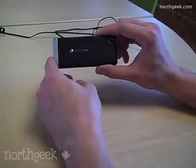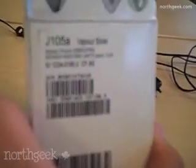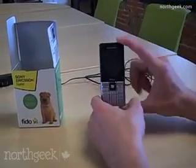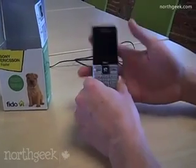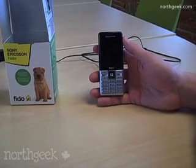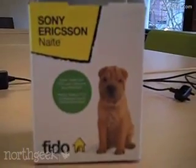That is the Sony Ericsson Nate phone — and it's the J105, which is the technical name for it. It's available now from Fido. You can get it for as little as $45, but don't quote me on that — we'll update that in the NorthGeek post. Leave your questions in the comments, and if you want to see more of it let us know. Thank you very much to Sony Ericsson and Fido and our North Geek viewers. We'll see you next time. Bye.